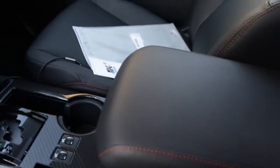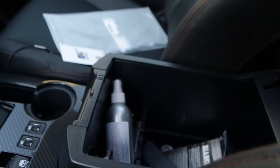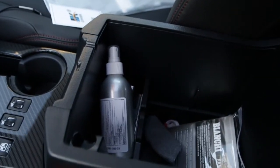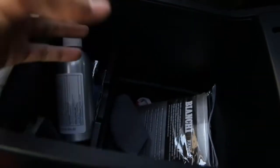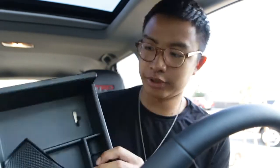First item on the list is this little tray — they call it a valet tray. This goes in your center console and organizes it. All the newer Toyotas — the 4Runners, Tacomas, Sequoias — have very big center consoles and glove boxes, which is great, but the issue is you kind of just have an open bottomless pit. As you can see, stuff is just tossed around: hand sanitizer, random things on top of each other.